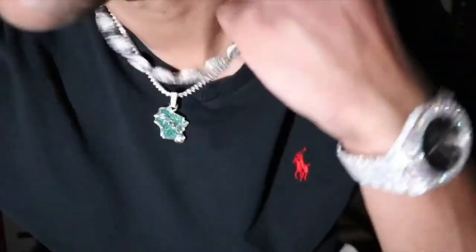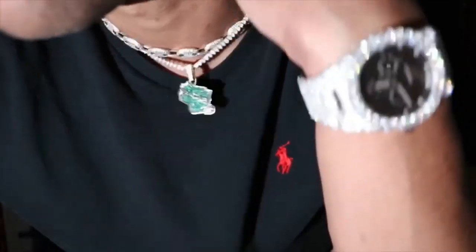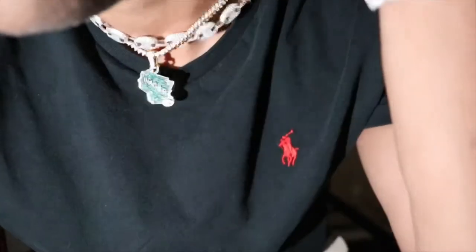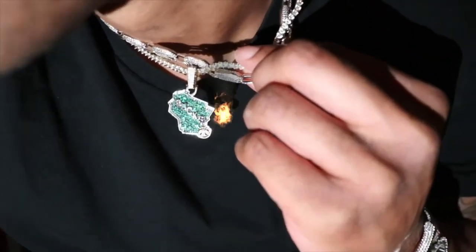What I'm going to do right now is go ahead and turn the lights off and get into this flash test. As you can see, I have the Milwaukee Bucks pendant on right here. And like I said in my other video, this Gucci link choker flips over a lot — it's lightweight, which kind of annoys me a little bit. But I do like the piece. Check out the Milwaukee Bucks pendant — flash test.